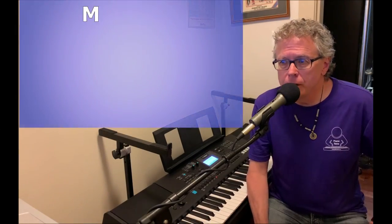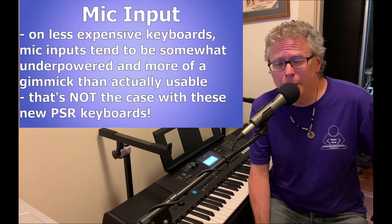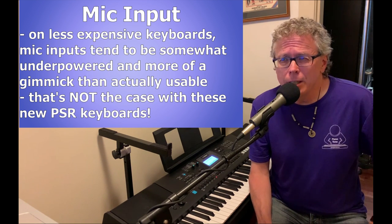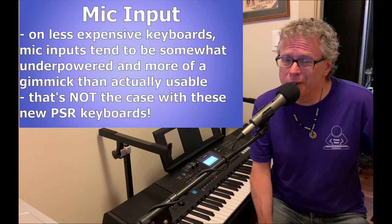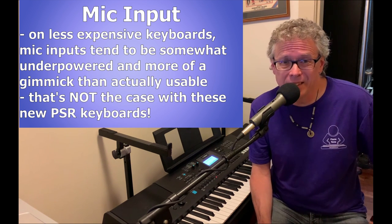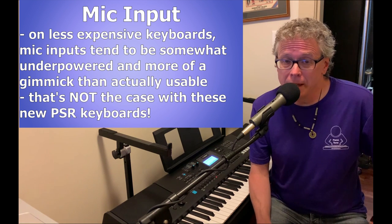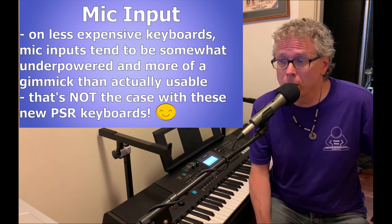When I heard that these new Yamahas had a mic input I was excited and hopeful, but I was ready to be maybe a little bit underwhelmed, because usually on entry-level keyboards mic inputs are very often kind of underpowered and more of a sales gimmick than something that's actually usable. But I'm very happy to say that that's not the case with the mic input on these new Yamaha PSR keyboards.